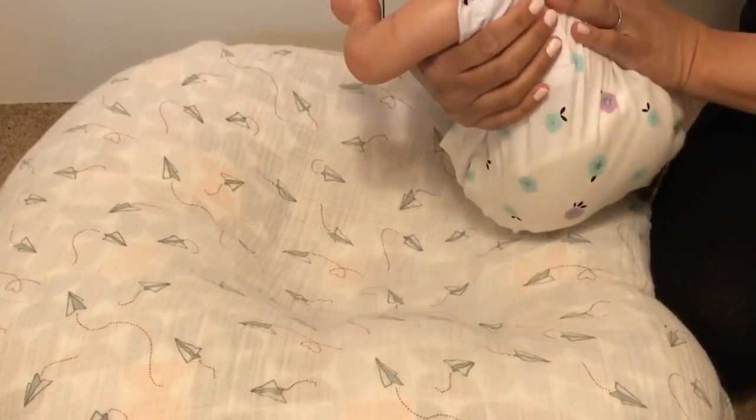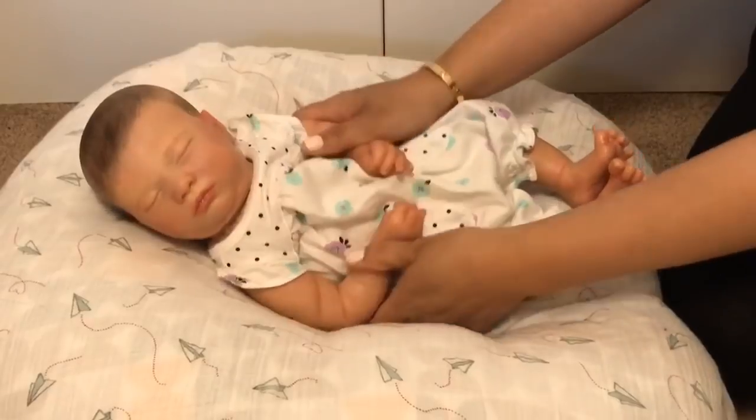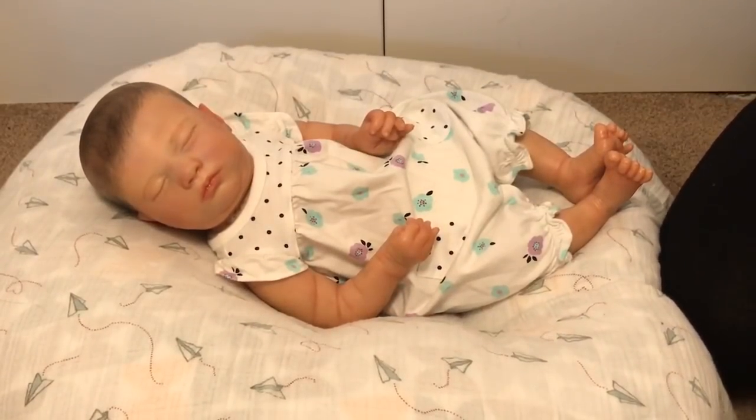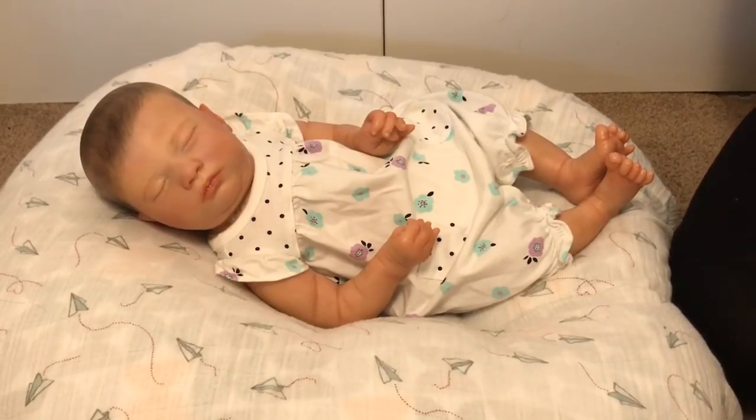I'm going to show you guys the back of Vera's head because I really love how her painted hair came out on this little one. I will not be entering the doll show contest because I don't have a baby to enter — I'm just trying to finish up a couple custom orders. Then I need to paint a baby so I can bring a head to root for my rooting class. Thank you so much for watching — please subscribe, like, comment, and share this video. I'll see you all later, bye!